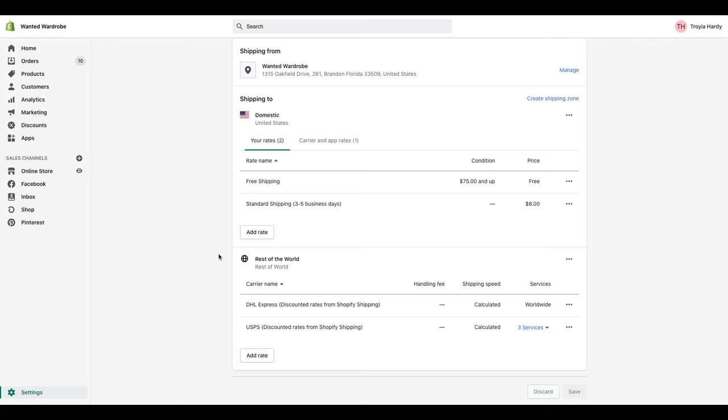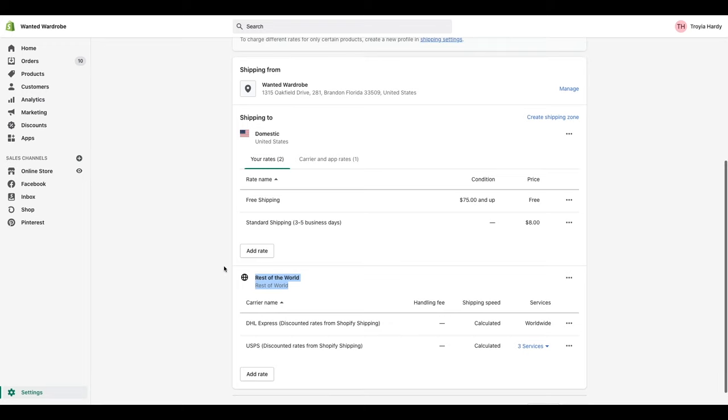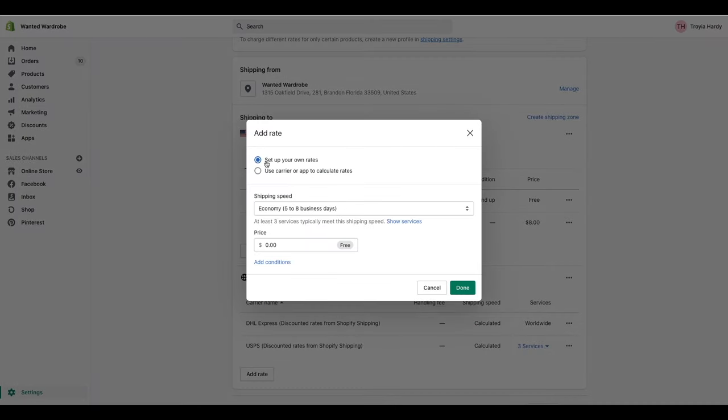Next, we have shipping to. We are shipping to domestic United States and we also have settings for the rest of the world. You can add different areas of the world that you want to ship to — it doesn't have to just be United States and rest of the world. You can have shipping settings directly for the U.K. or any country you want. Just keep in mind that the calculated shipping rates will be different for those different areas. Today we're going to be focusing on the U.S.